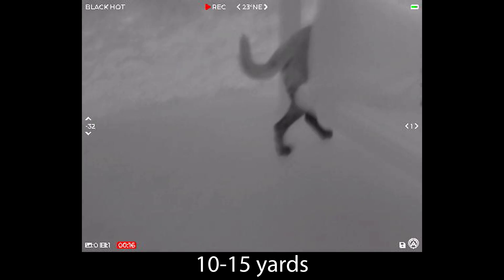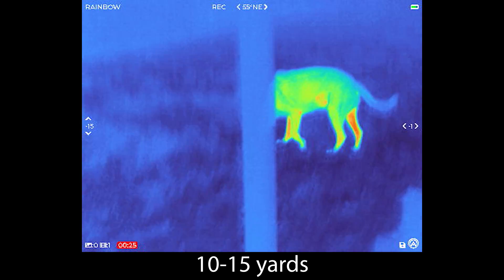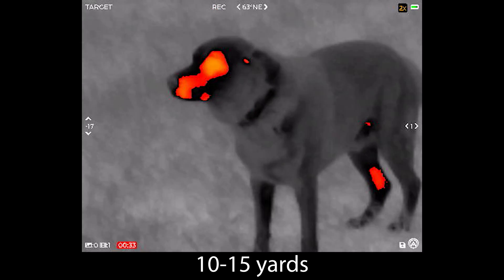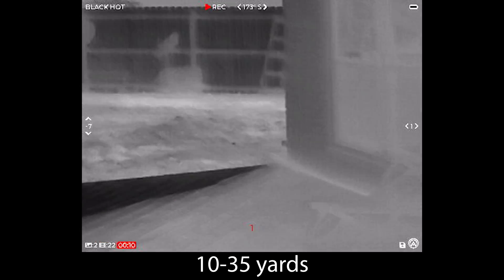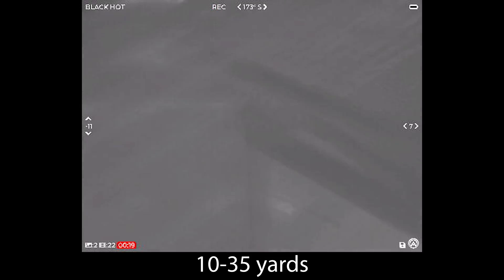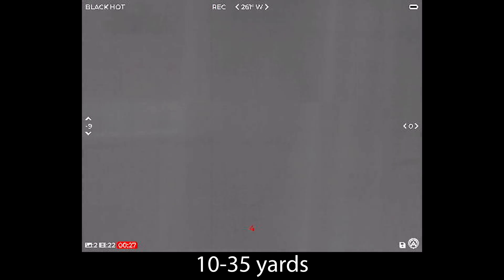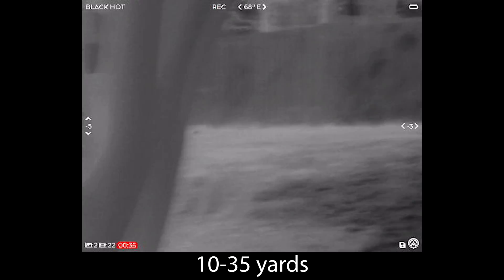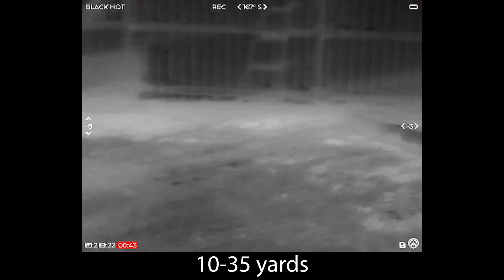The 320 resolution sensor doesn't sound like a super high resolution sensor, but I want to comment on what it's really intended for. Within 100 yards specifically, this is going to be more than enough resolution for you to effectively navigate your environment. It has a one X base magnification, so it's pretty much a one to one field of view with your eye. Obviously it's going to drop off at further distances compared to their 640 sensor, which has twice the resolution and inherently can see things twice as far. But I don't want to downplay the capabilities of the 320 — if you're planning on using this at closer ranges to navigate and spot things, this is going to fit the bill and you might save yourself some cash.